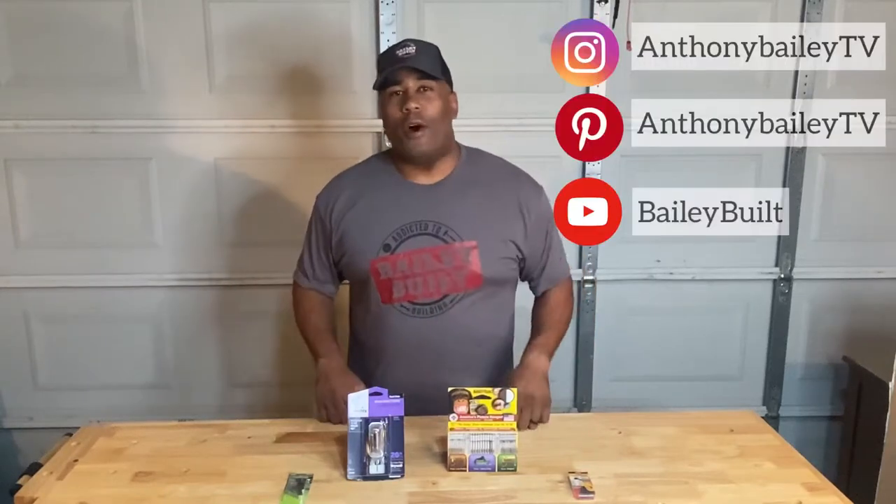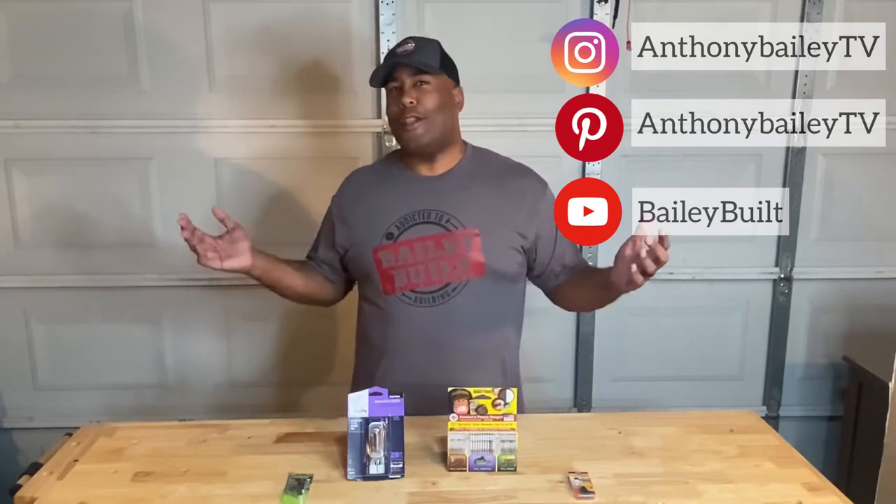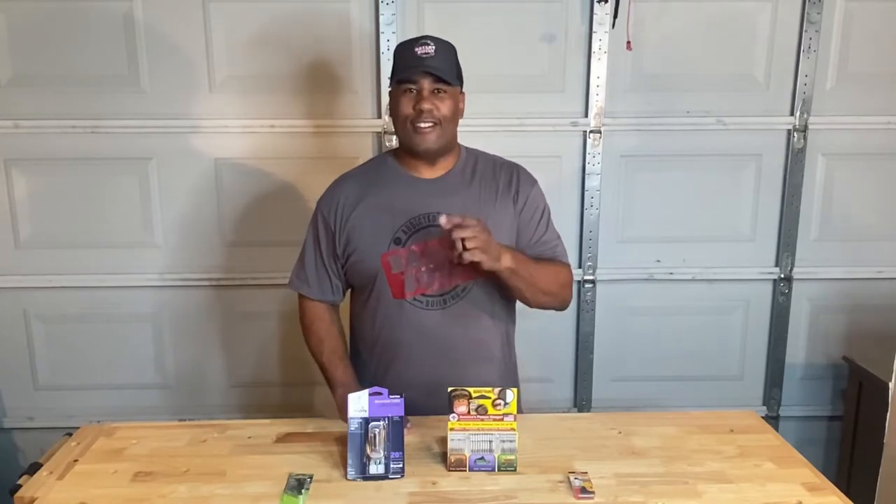Welcome back to this week's Bailey Built. Each week we take you through fun DIY projects around the house, and it's getting a little cold outside, so it's time to head indoors. This week I've got four ways that you can hang a nice photo or painting on your wall with no drill required. Here's how it's done.